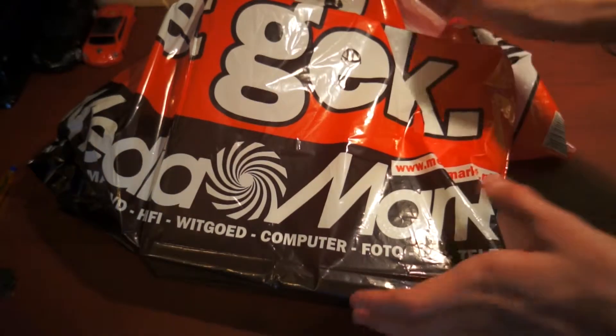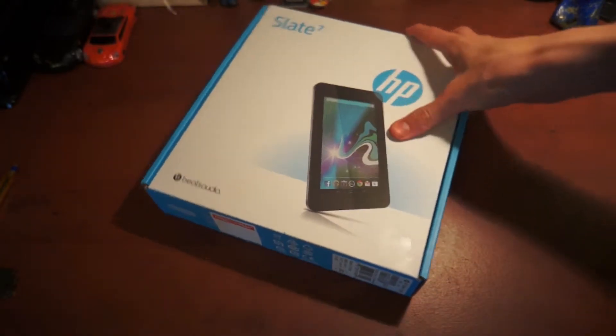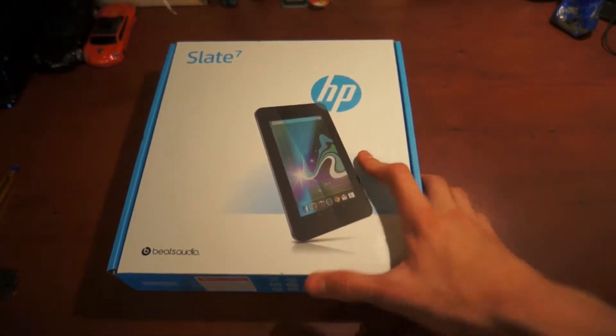What's up guys, let's take a look at my new Android tablet. This is officially the first tablet of Android I own. I had another one once but I brought it back to the store because it was really bad, but I hope this HP Slate 7 is better than the one I had.